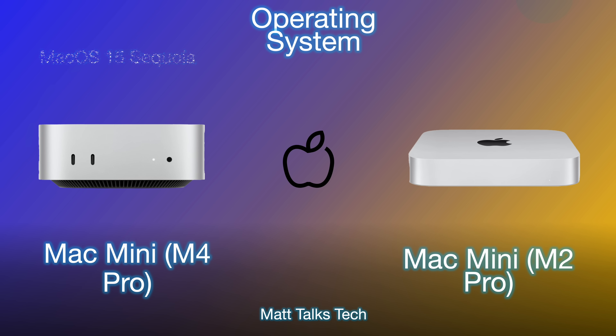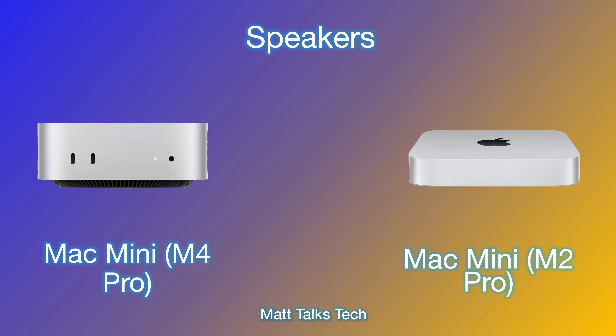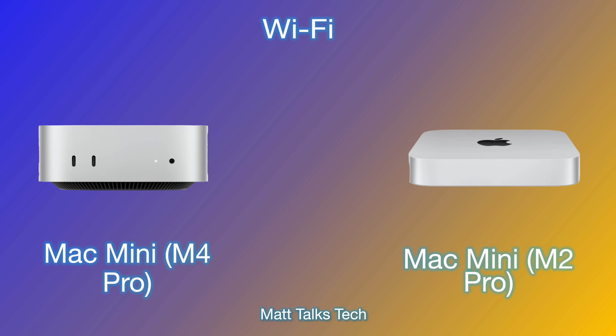Both machines run macOS Sequoia with no problems, and both can run macOS Sequoia 15.1 with Apple Intelligence built in, with more Apple Intelligence features dropping over the next year. For speakers, both have a basic internal speaker — you should use external speakers or monitor speakers instead.